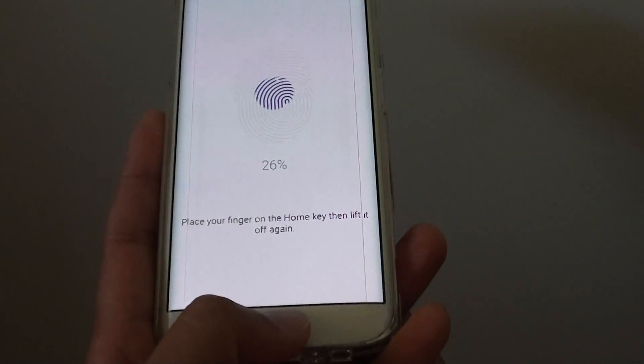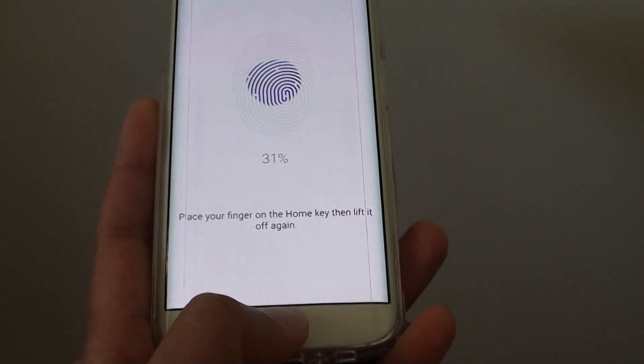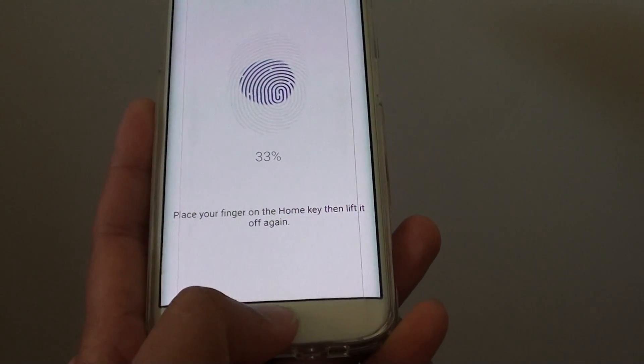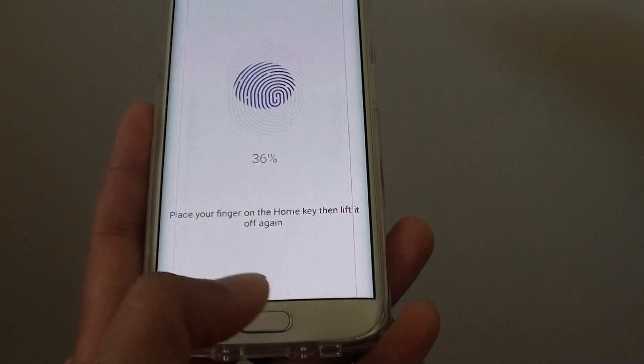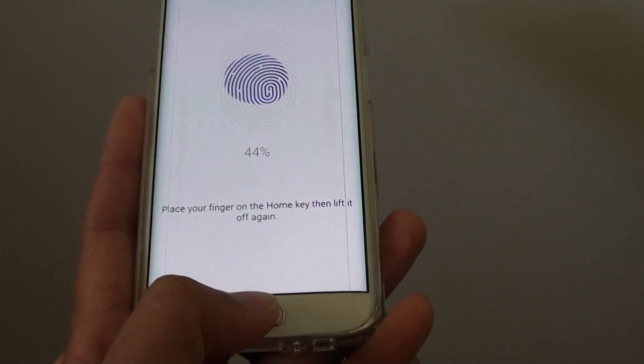The sensor starts reading your fingerprint now. Simply keep tapping and lifting — lift your thumb up and put it back down so that the reader can continue to read your fingerprint.